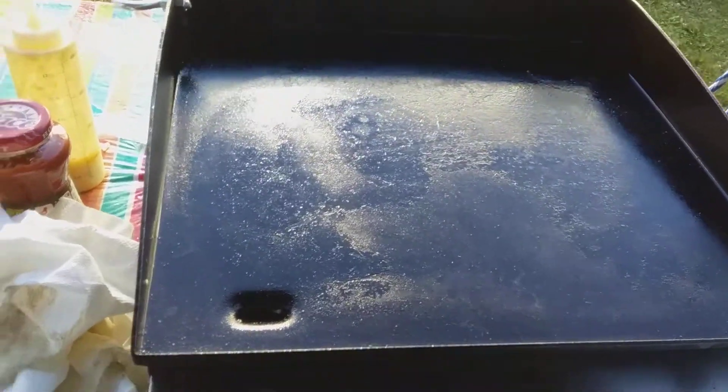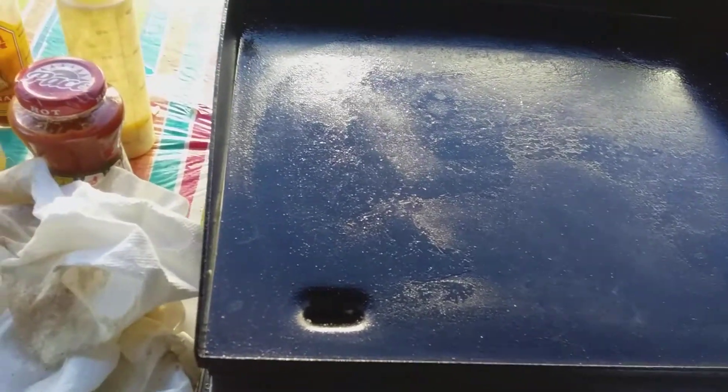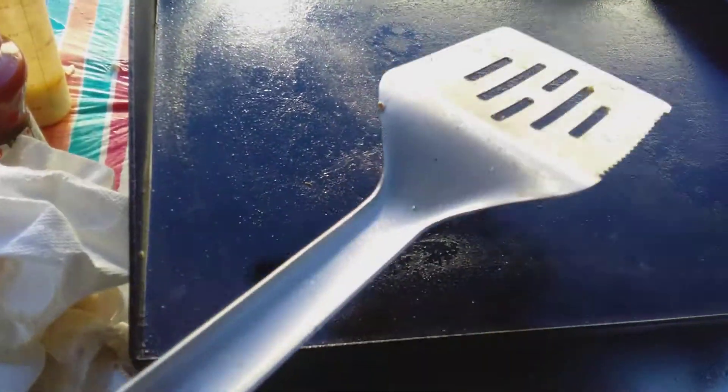And let's ask — what do you do? How do you scrape the grill? Or what do you use to scrape the grill? Look at that. Does that look like it's clean? Let's scrape it with my grill.